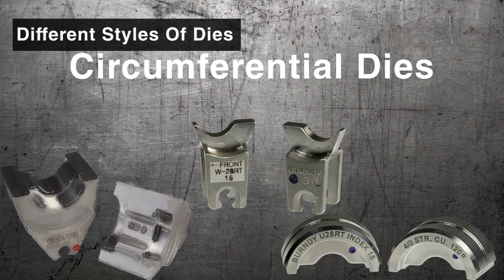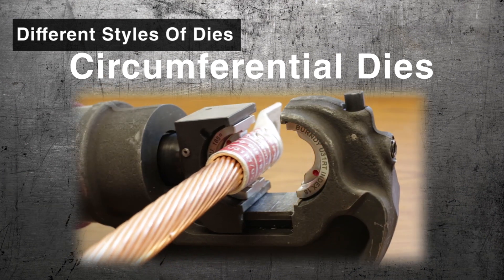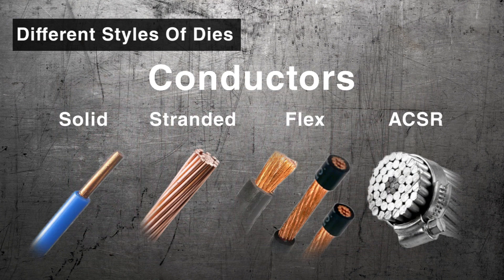Circumfrontal Dies produce circular indents on opposite sides of the compression barrel. Circumfrontal Dies are commonly used on solid, stranded, flex, and ACSR conductors, and are popular in construction and industrial applications and in overhead distribution.